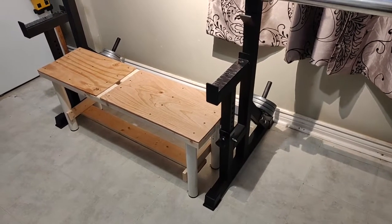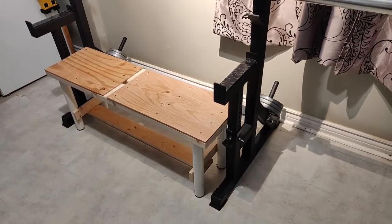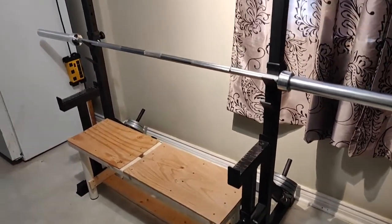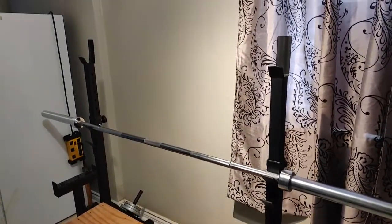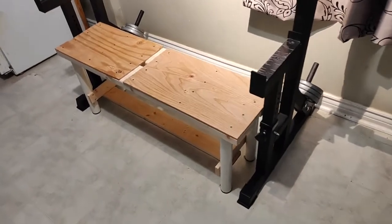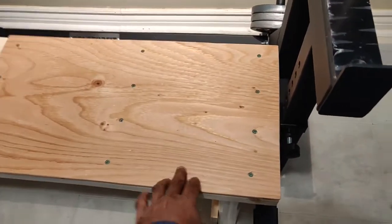Hey guys, this is a quick video to show my new squat rack, bench press, and pull-up rack — so three in one. I didn't see any video on YouTube on this one, so I thought of making this. I built it at home; I'll come to this in a moment.